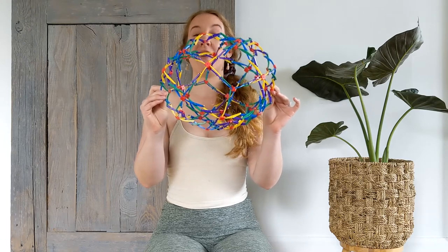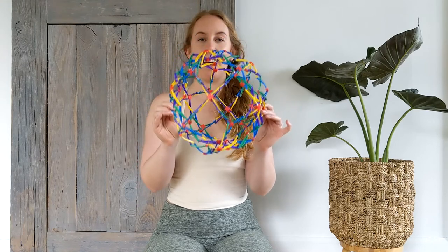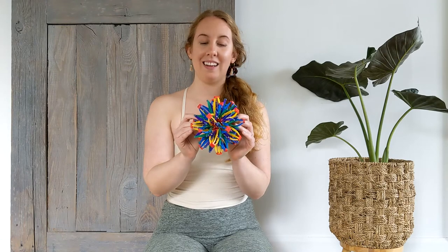How big can you expand your lungs as we breathe in? And breathe out. Nice and slow.